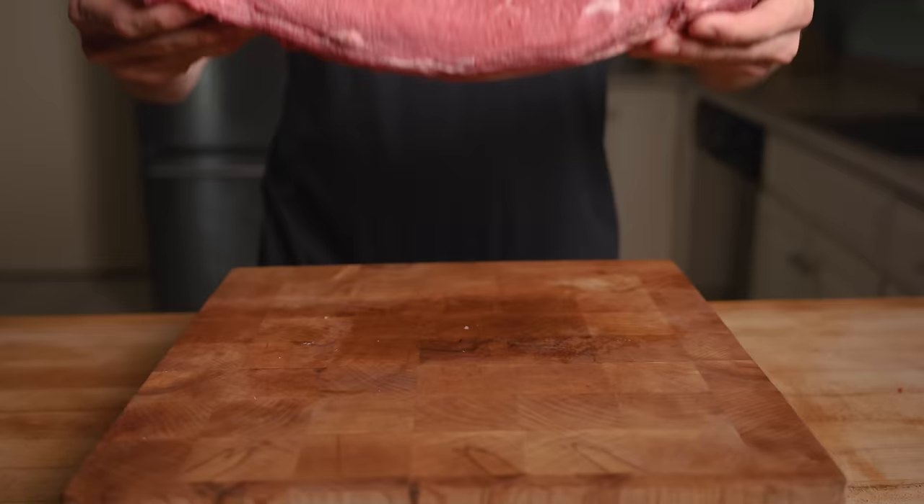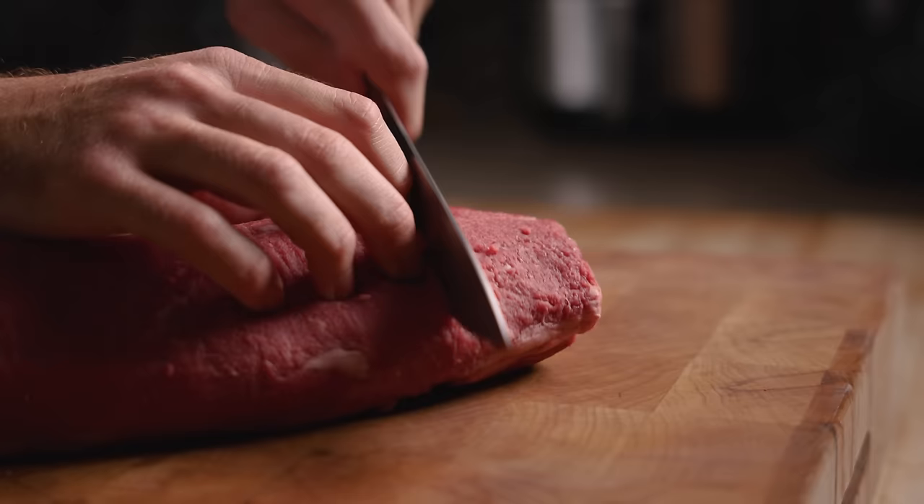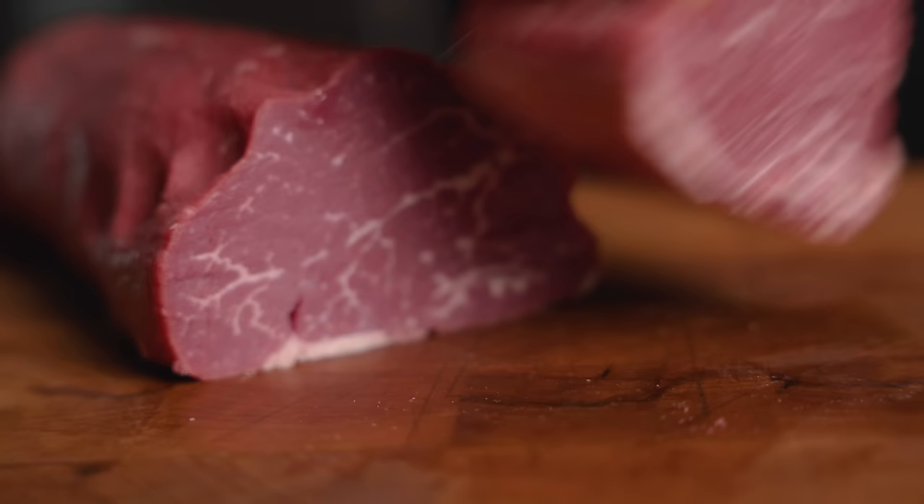This is the center cut section, also known as the Chateaubriand, and it's where you'll find the filet mignons. I like filets on the thicker side — one and a half to two inches.